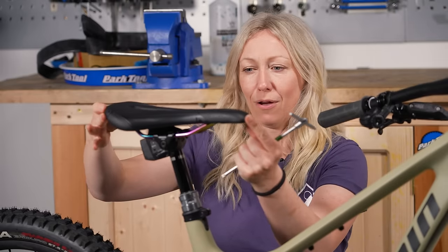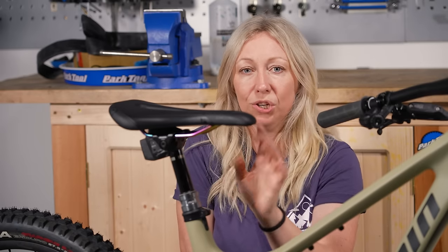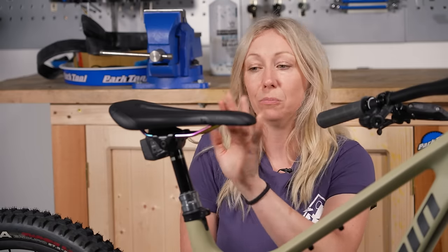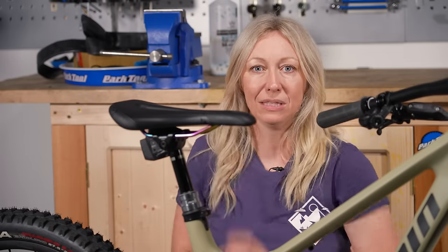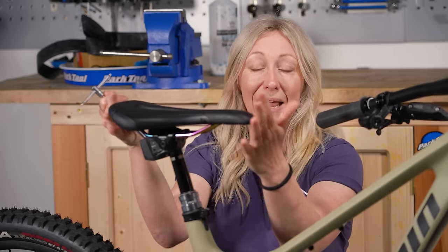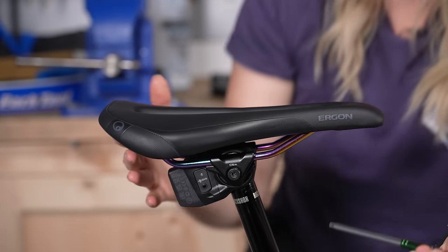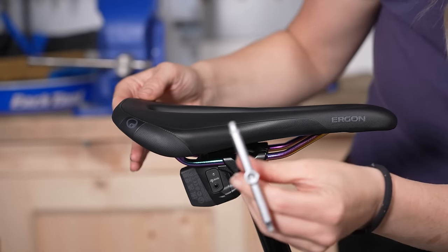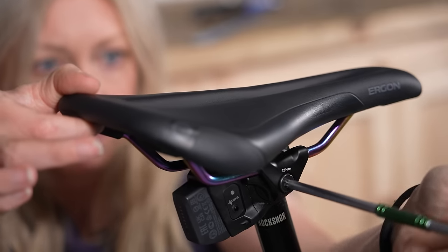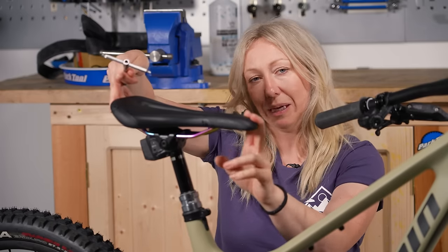Once you've got a fore and aft position you're happy with, if you don't have any measurements on the side of your rail to memorize, you might want to get a marker pen and just make a little mark so that you know where your saddle should be, because sometimes it does slip when you're working out the tilt. When it comes to tilt, you can have it forwards, backwards, or level. I would always suggest going with a perfectly level position to start with because it's quite neutral. If you find that you have too much pressure building up on the front of the saddle, then maybe drop that nose a little bit to relieve the pressure.